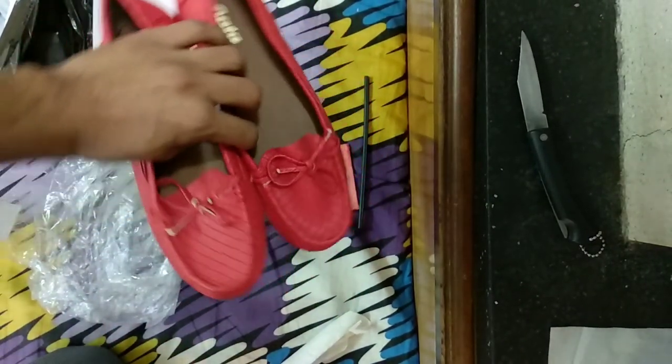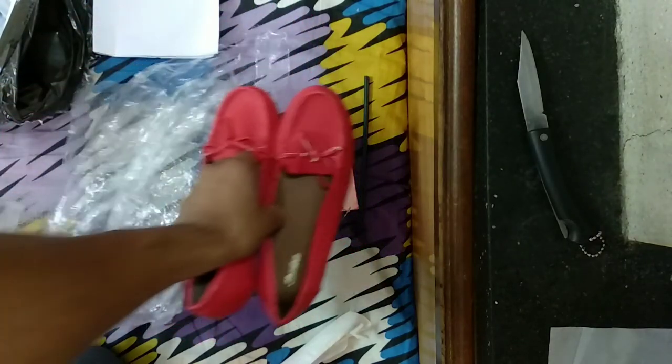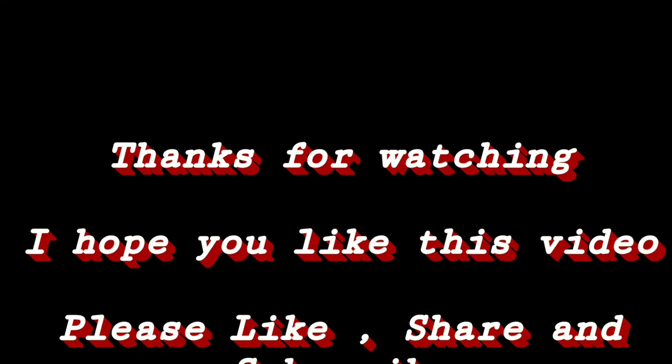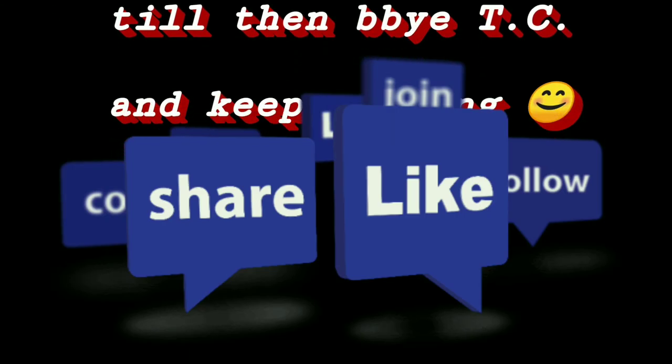I have bought these for my mother, so I will tell you about comfort after she wears them. Friends, this is the unboxing. I hope you enjoyed the video. If you liked it, please like, share, and subscribe. See you in the next video. Till then, bye bye, take care and keep smiling.